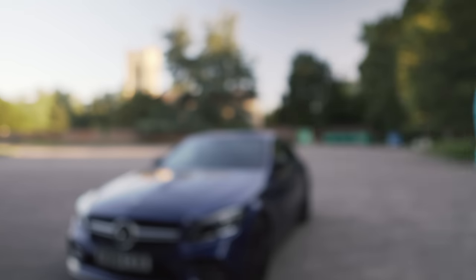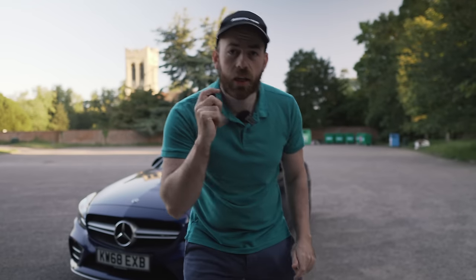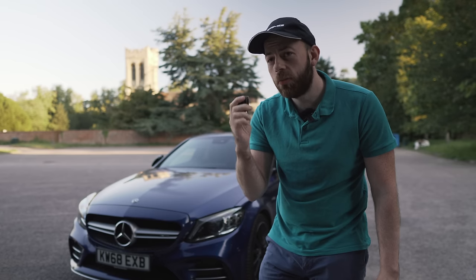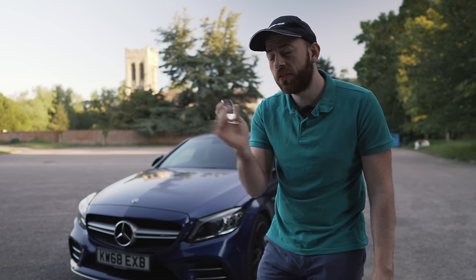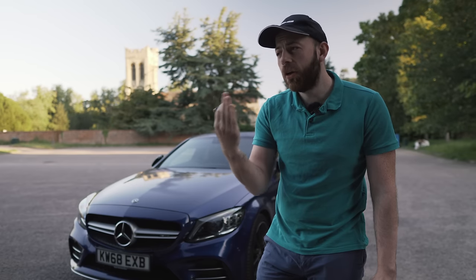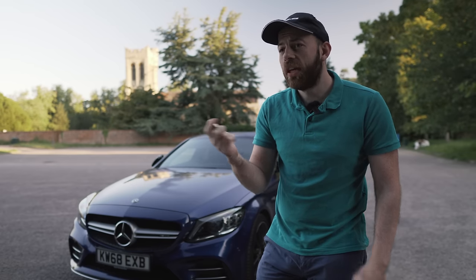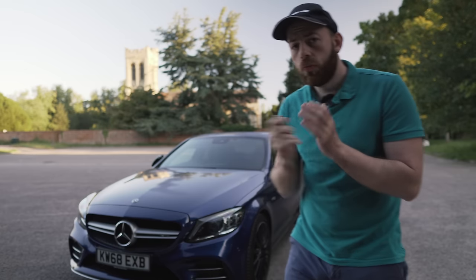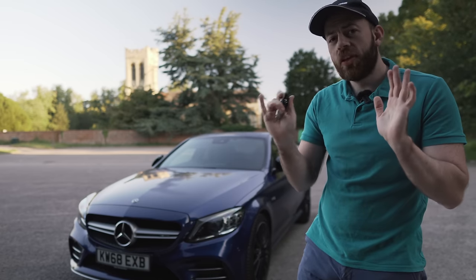One very important thing is to make sure that you go into your house with your spare key and do the same with that first, because this is key specific. You could have your key deactivated and then there could be a spare key in your house that's activated, and they can end up using the signal from that key to steal your car. First tip — really, really handy, one every Mercedes owner should know.